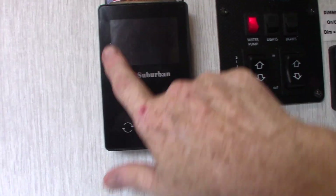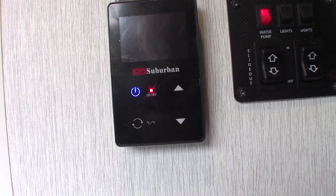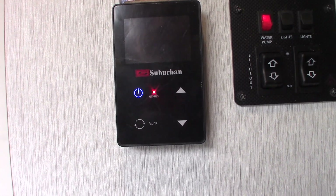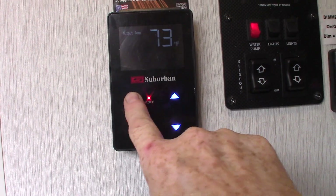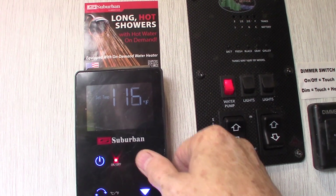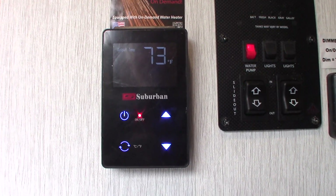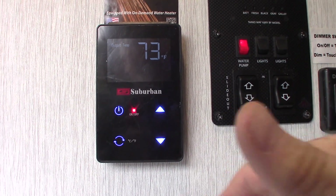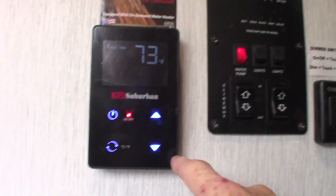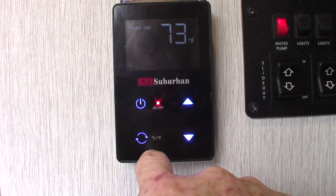This is the control for your on-demand water heater. It will only turn on if there is water — either city water hooked up, or water in your fresh water tank with the pump on. You also have to call for the water by turning on a faucet. It will not work unless there's water available and you call for it — it's a safety feature. You can set your temperature here and switch between Celsius and Fahrenheit.